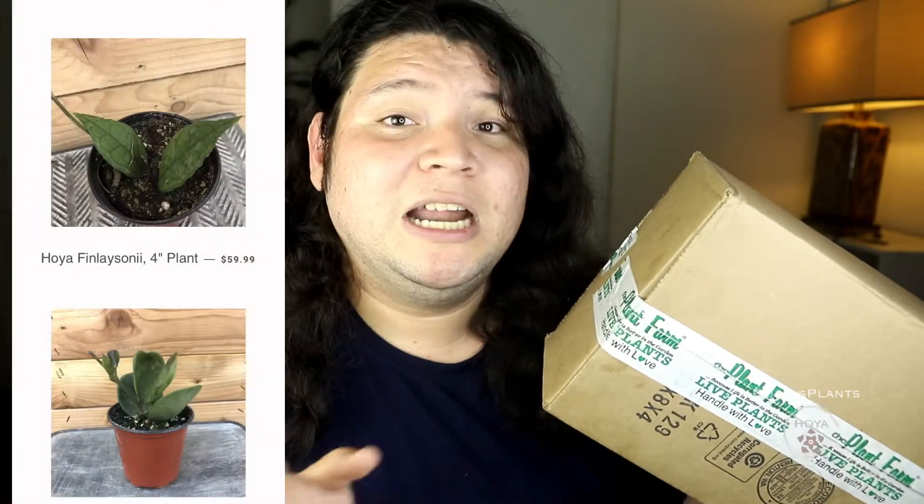I went ahead and purchased two Hoyas from the Plant Farm. The last time I purchased Hoyas from the Plant Farm was back in 2019 when I purchased my Hoya Albmarginata. I'll leave a clip here, but that Hoya already died. I had really good experiences buying plants from the Plant Farm, which is a reputable Hoya vendor. You can get them through Etsy or on their own webpage. I'll leave their Instagram, online store, and Etsy shop links. If you're looking for Hoyas, they have a lot in stock right now.